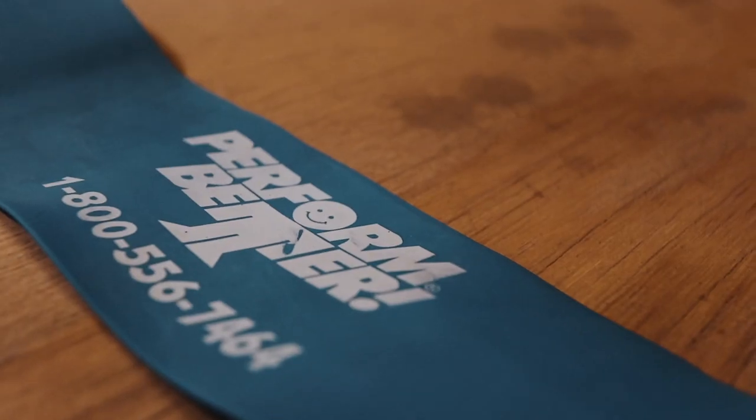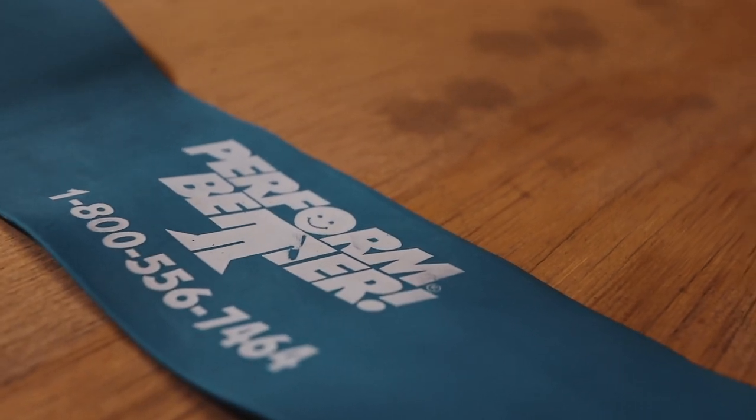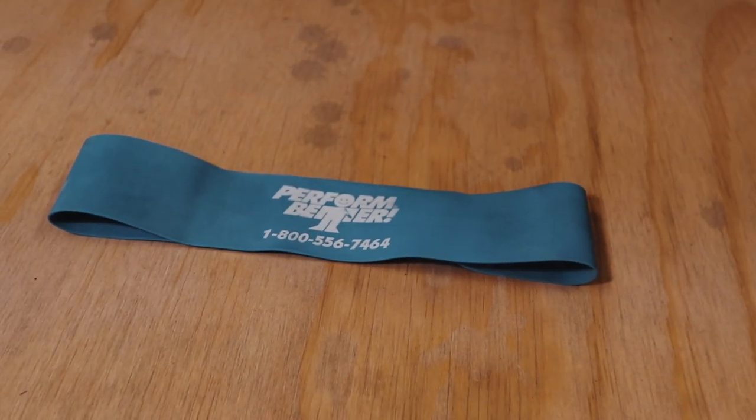Next up, we've got this physical therapy band. I really like using this for my warm-ups — like warming up my hips, doing sidewalks, monster walks. It's really good for warming up and also keeping the right muscles firing, because it kind of keeps everything in check. I use this just about every day warming up.